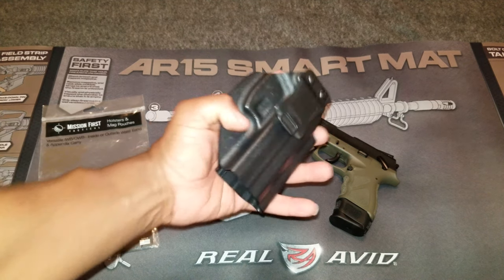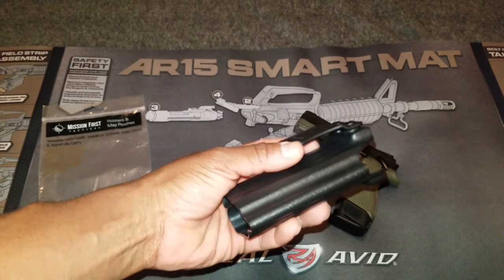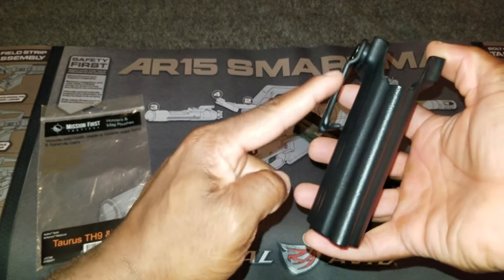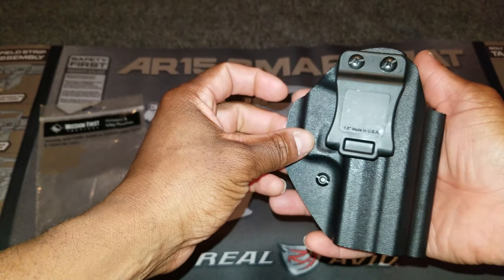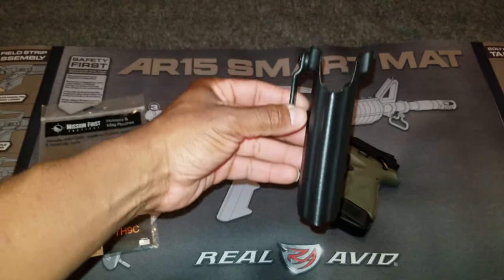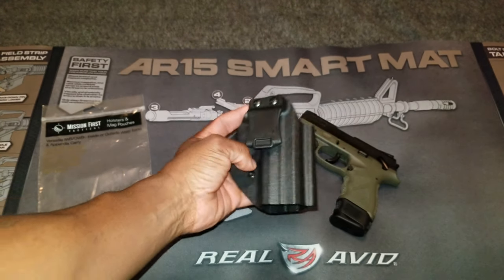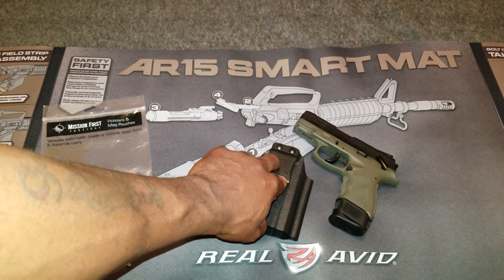Second, the belt clip — it's a love-hate relationship. It's actually a quality belt clip, but there's just way too much play. If you look at the space between the clip and the holster, it's just too much space there. I notice that a lot of times when I'm drawing the gun, the entire holster comes out of my pants. The belt clip needs to be closer to the holster — that's a major thing they need to address.